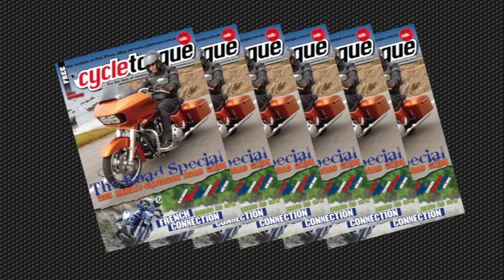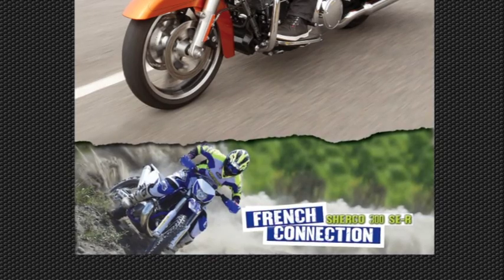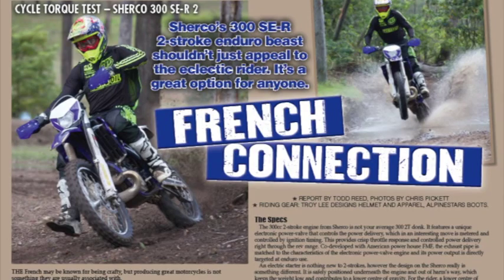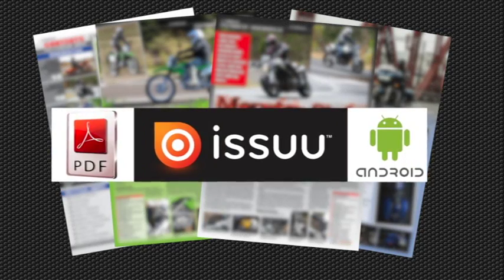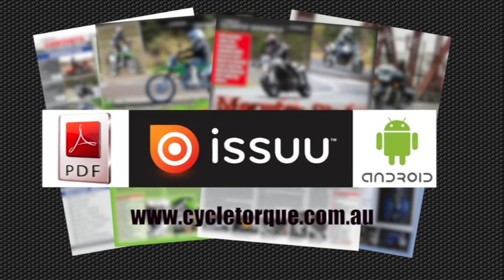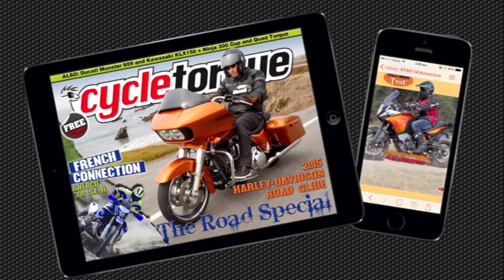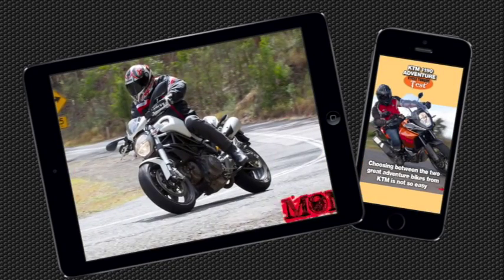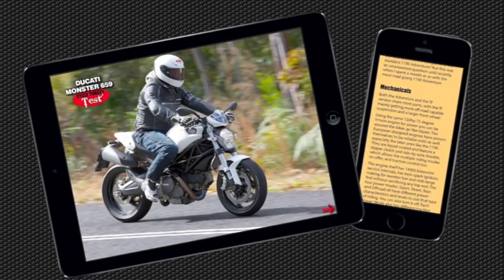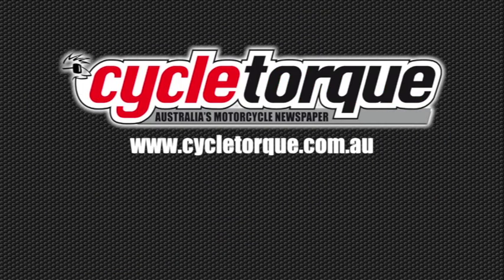Read CycleTalk Magazine's October issue, out now — on the cover, the 2015 model Harley-Davidson Road Glide Special and the Sherco 300 SER. You can read the October issue in print from the better bike shops across Australia, on your computer or Android device through cycletalk.com.au in our PDF edition, or the best way is on an iPad or iPhone — everything in the print edition plus embedded video, slideshows and lots more pictures. Download the app from the App Store and subscribe free, and download back issues too. All CycleTalk editions, electronic and print, are free.